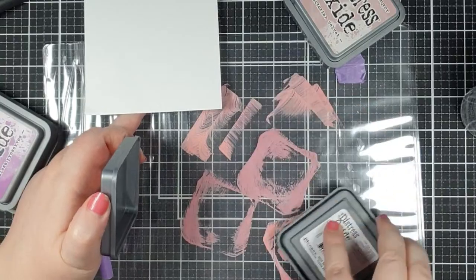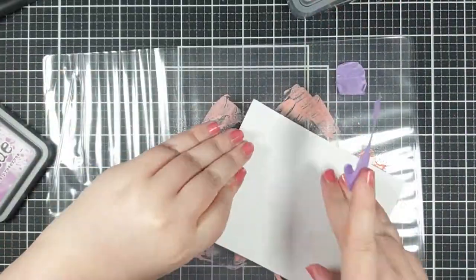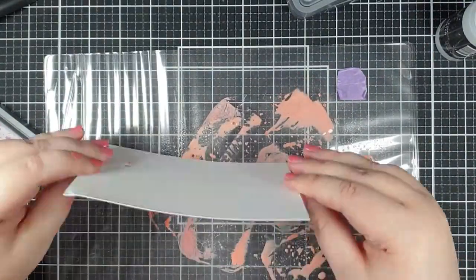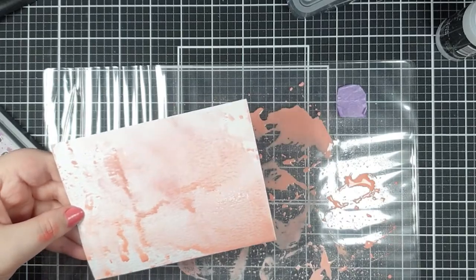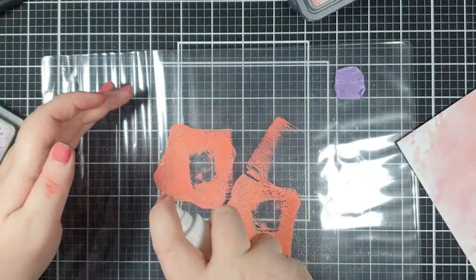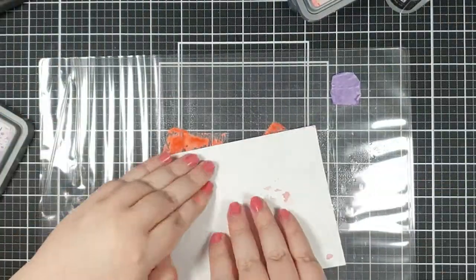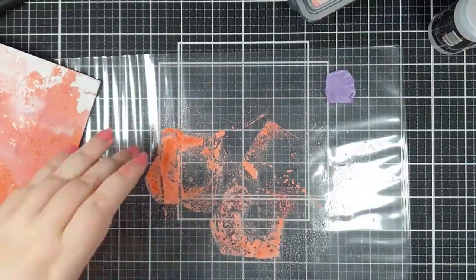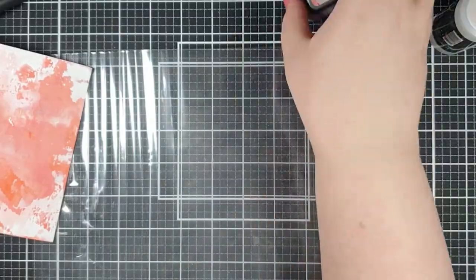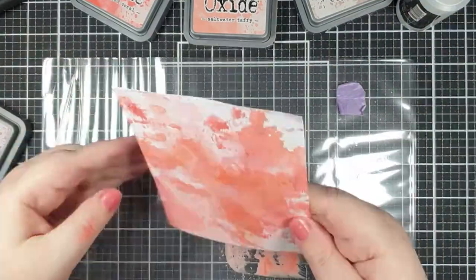Background number two — we're going to do some ink smooshing. This is super easy and I know ink blending is not everybody's cup of tea, but this is just so easy to do. Literally just squash the ink pad down onto that laminated sheet, spritz it with some water, and then I'm putting down a sheet of distress watercolor cardstock and pressing that down into it. The magic with this technique is that you want to build it up in layers, so I've squashed it down in the lighter colors first.